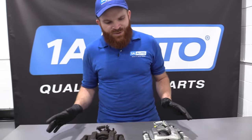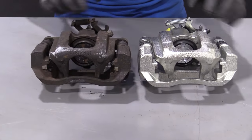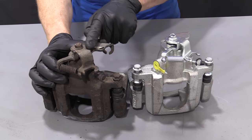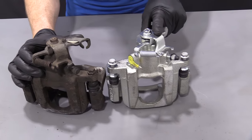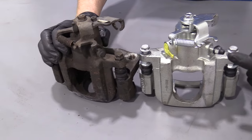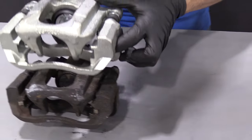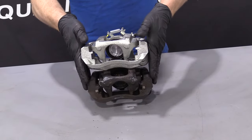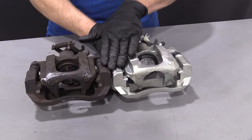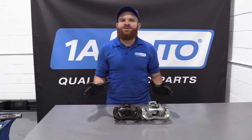Just to show you what we're dealing with here, we want to make sure we've got the same caliper. It looks like the same shape — we've got our bracket, the caliper itself, and our mechanisms up here for the emergency brake/parking brake. The new caliper has that as well. Your bleeder screw location is super important. Got the area where your hose goes onto. We'll put them on top of each other to confirm we have the same bracket — same length, same height. Now that we know we have the same caliper, we can continue with our service.